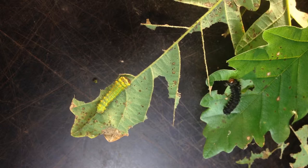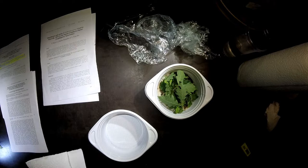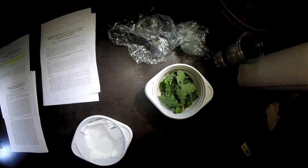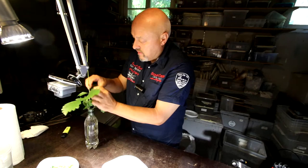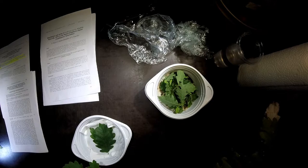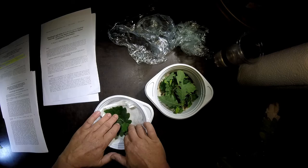We do the same as we always do. I put some wet paper on the bottom — this is just to make sure that they don't dry out. And then of course I have some fresh oak leaves here that have been watered.